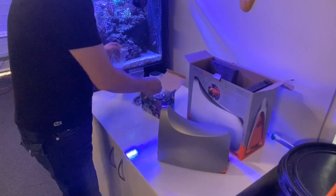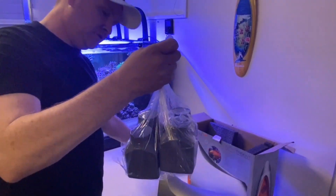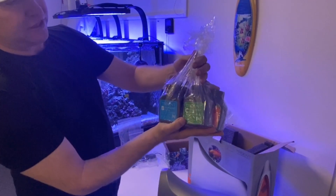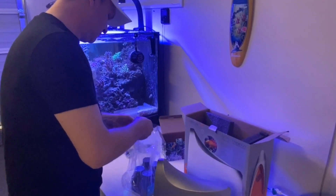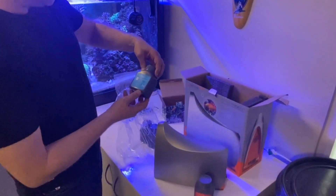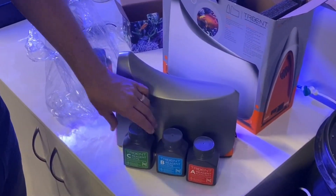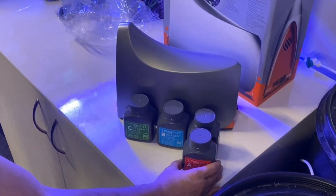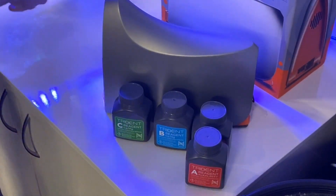Let's go back to the reagents that have been packaged in this box and take them out. Good — no leakages there. We have reagent A, B, C, and another A. I'll put the empty plastic containers back into the box, and that's pretty much the whole system.